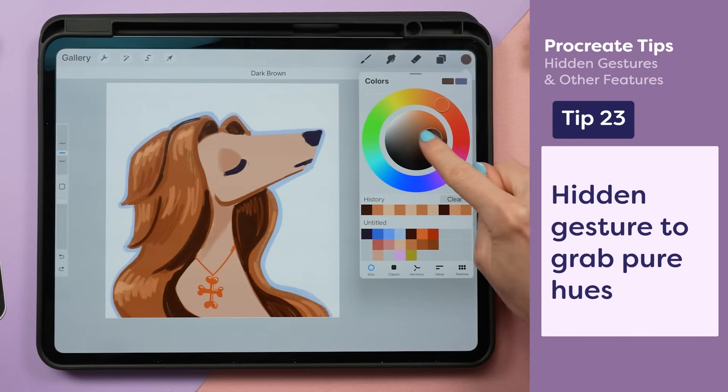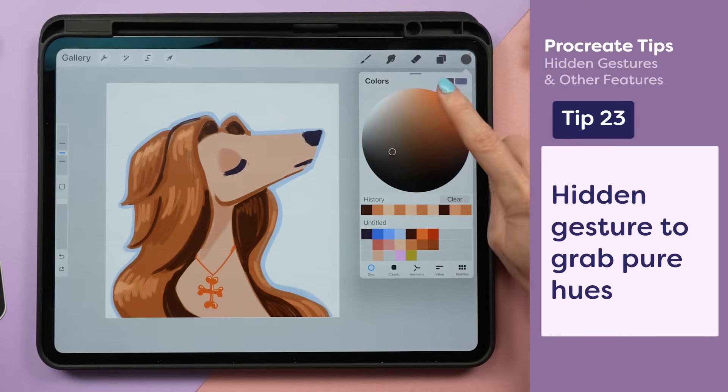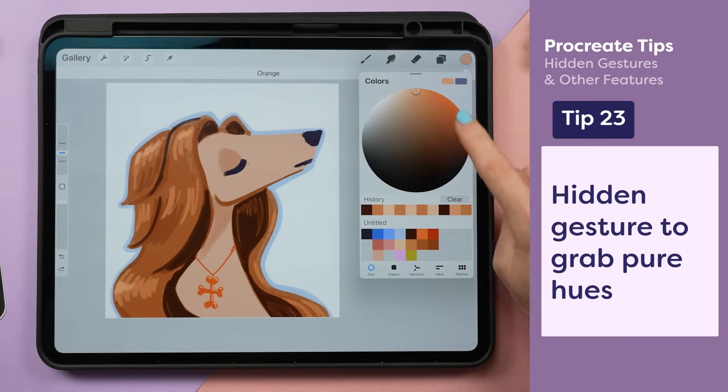To get better control when choosing colors in the color circle, use two fingers to expand the circle, and you can double tap to quickly select pure hues around the edge.